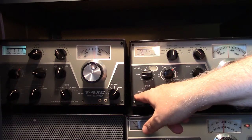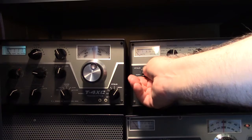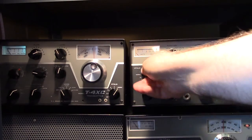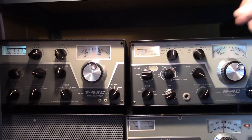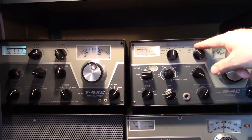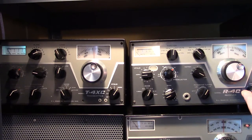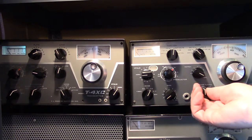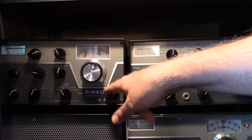Frequency coverage on the ham bands here was from 160 meters up to 10, and then with this switch here you could put in up to 15 different crystals that would allow coverage of other frequencies, such as international broadcast bands and so forth. There's a pre-selector here, a notch filter here which is very good. Up here you could select from several optional IF filters for narrow CW filtering. Down here you had AGC — could be slow, medium, or fast — and a lot of nice features. The passband tuning here allowed you to select between upper sideband, lower sideband, and also for radio teletype. On the transmitter side there's the ability to select additional crystals.